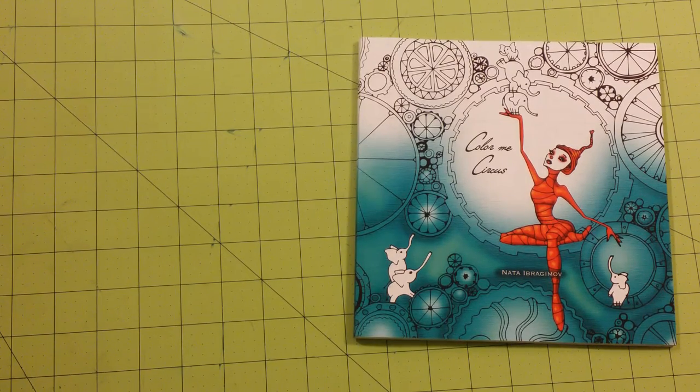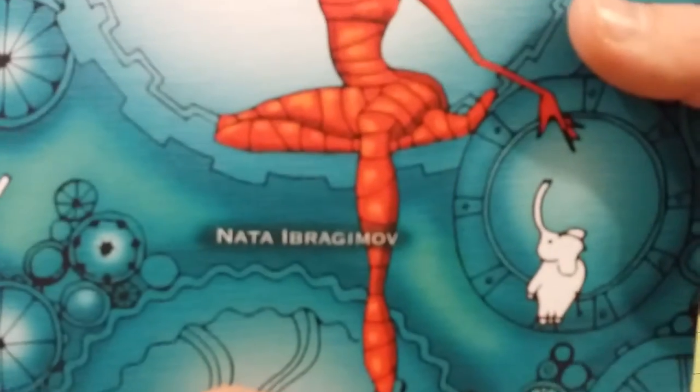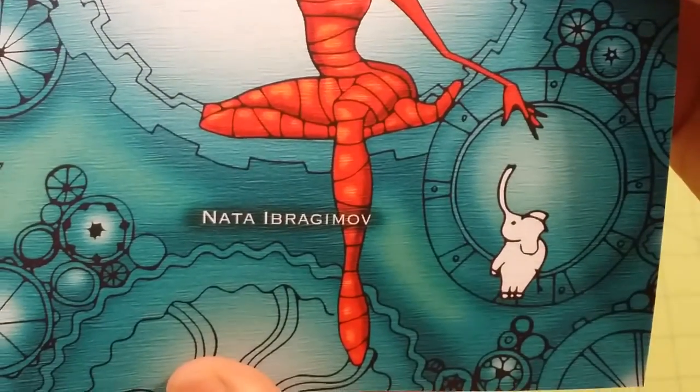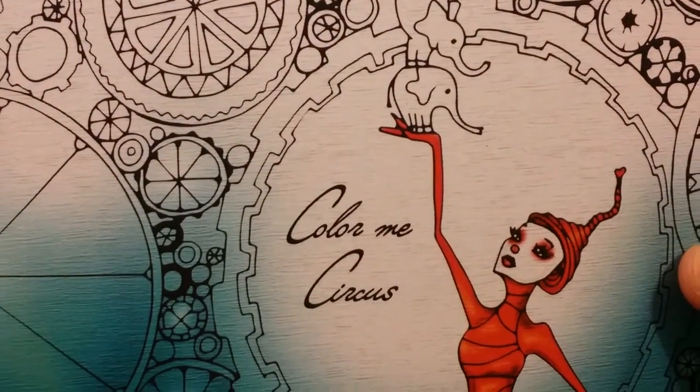Hello and welcome to my channel. This is a coloring book review for Color Me Circus by the illustrator shown here. I will have that information down below in the description. And that is Color Me Circus.